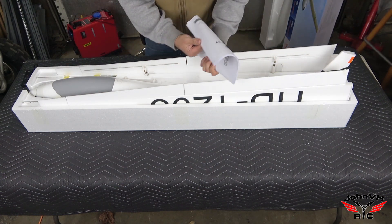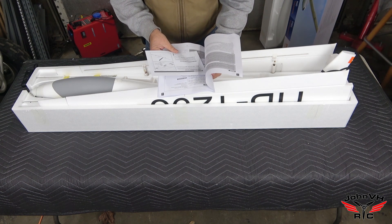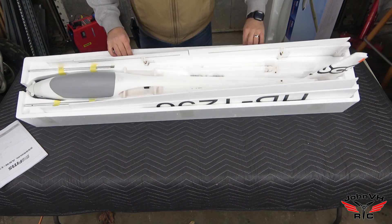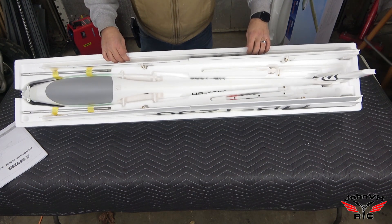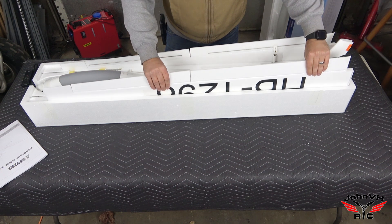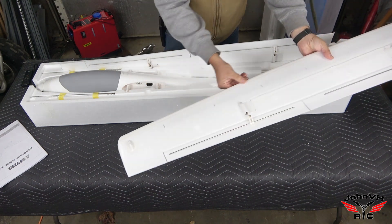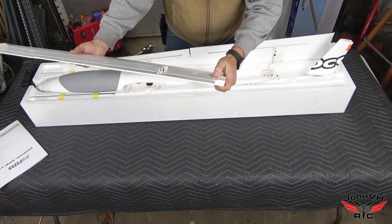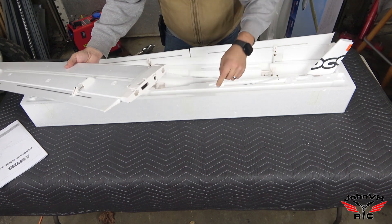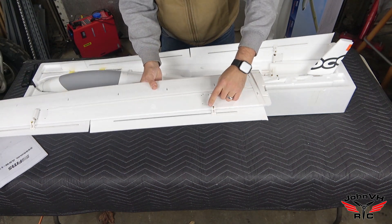Here's the manual — you can hear that rain, this is life in the Pacific Northwest. It does say to apply Loctite to the metal spars. Here are the metal spars showing how they come packaged. Here's a wing half — that's big! There's a cool little skid on the back and a plastic leading edge. Little pins go in to lock in, and you've got your servo connections here.